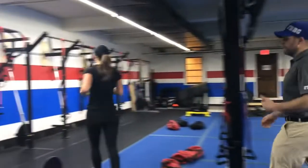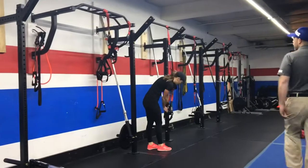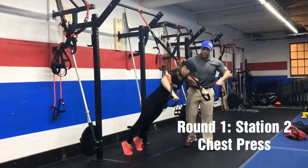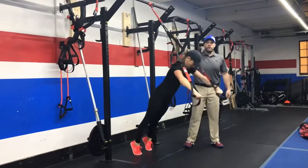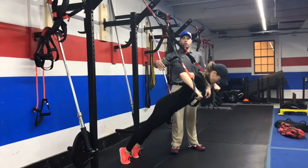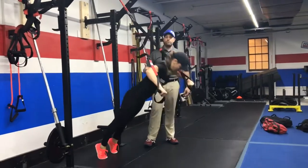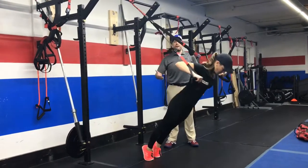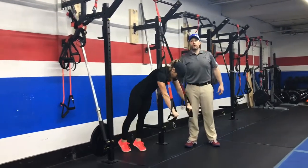From there, we're coming over to the suspension trainer and we're going to be doing our chest press. Push-up position here, knuckles turned down so you're punching those arms forward. Moving plank here, glutes squeeze nice and tight, roll up those abs, squeeze those shoulder blades and push that air out as you press on up. If you need to make this easier, step a little further out. If you want to make it a little heavier, step a little further in.